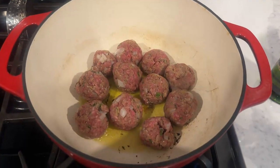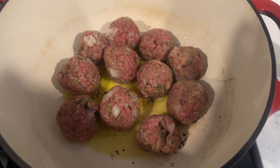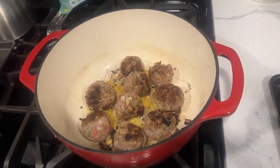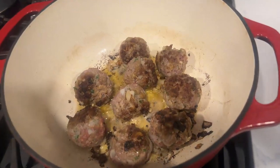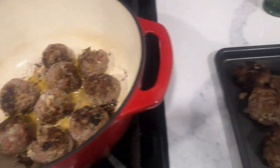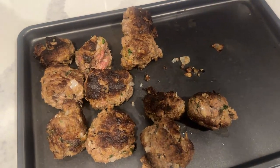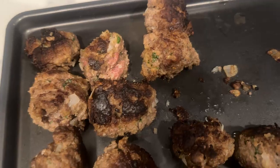Meatballs are cooking in the cast iron. Still cooking the meatballs on the cast iron — I've done about half of them so far. Maybe overcooked a little bit on the outside, not on the inside, but they're going to go in the oven later so it should be fine.